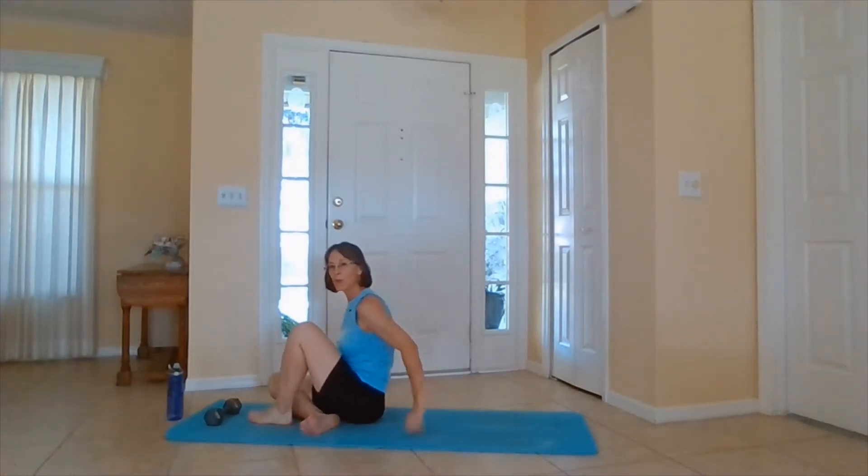Today, I am using an eight-pound weight. You do not have to use a weight at all — we'll only use it for one exercise. So when you are ready, I'm going to show you a half circle crunch.